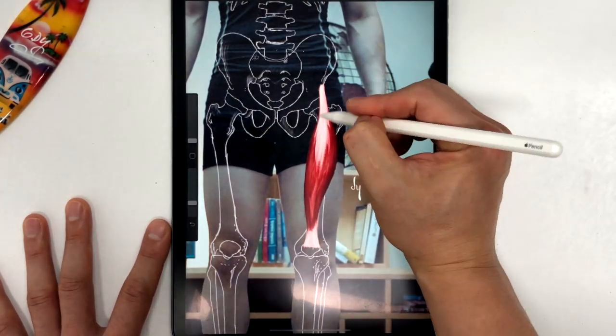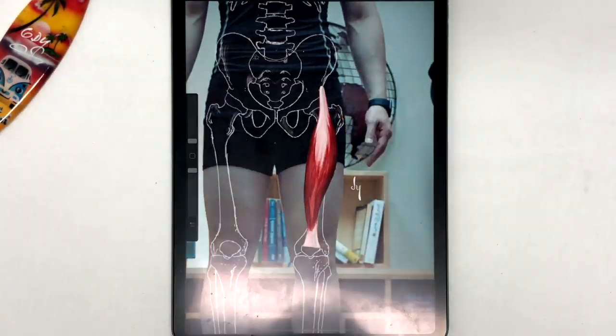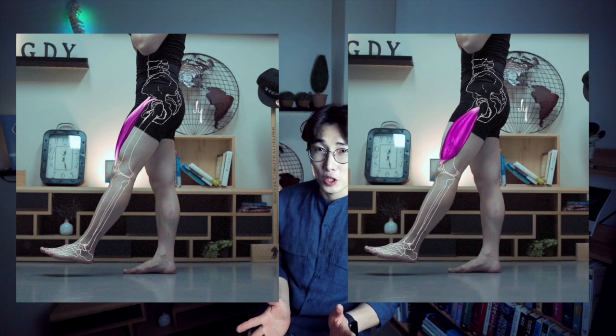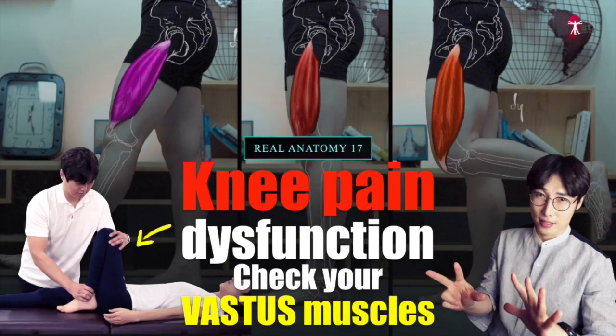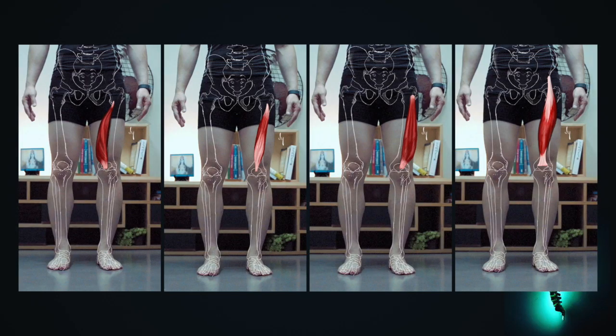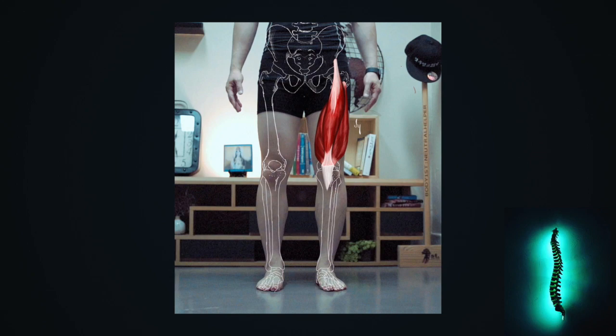It attaches to the tibial tuberosity through the patellar tendon. If the rectus femoris muscle is concentrically active, the knee joint can be extended — the same function as the vastus muscle group discussed in the last episode. The rectus femoris muscle is attached to the quadriceps tendon along with the three vastus muscles, and the knees can be extended when these muscles are concentrically active. We call those four muscles the quadriceps femoris muscle. But the rectus femoris muscle, unlike the vastus muscles, can also affect the hip joint.